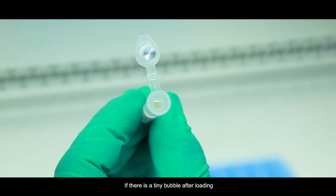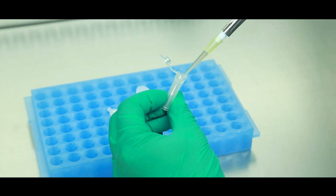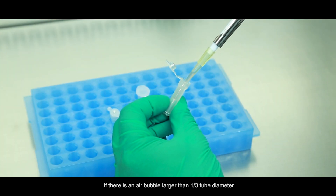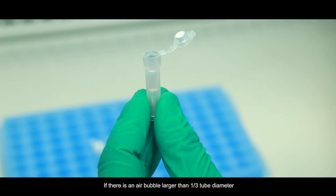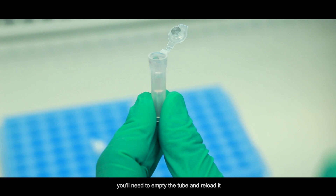If there's a tiny bubble after loading, you can still continue as long as the diameter of the bubble is less than one-third of the tube. If there's an air bubble larger than one-third tube diameter, you'll need to empty the tube and reload it.